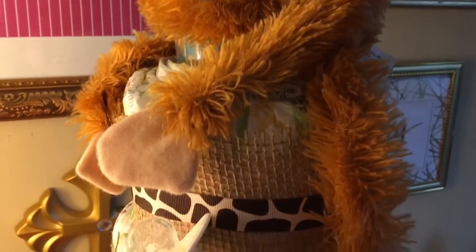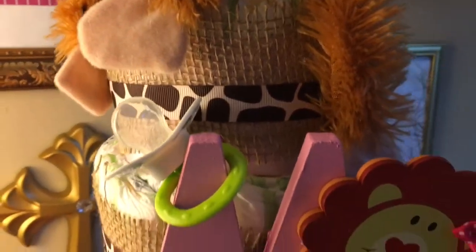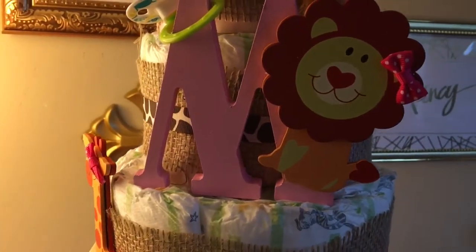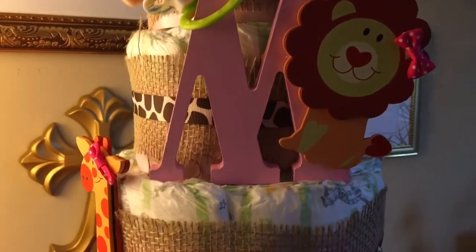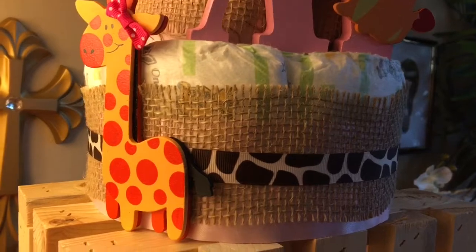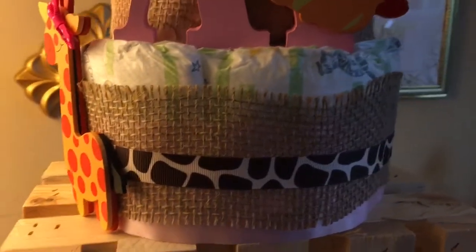You can see I added the bottle, the monkey is on here using safety pins only — no glue. Here are the little wooden animals on the cake.